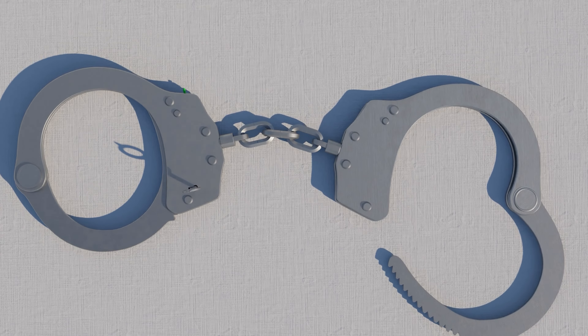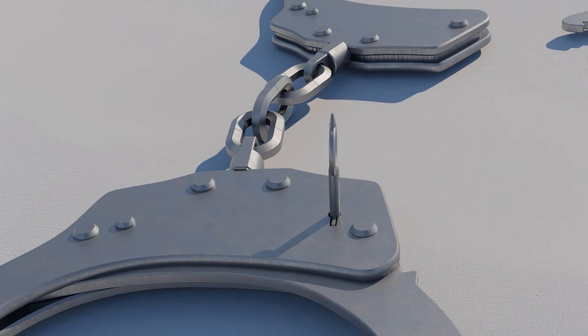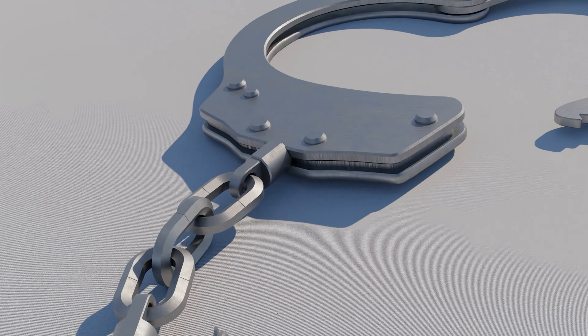The word 'handcuff' was first seen in English in 1591 for a decorative band at the end of sleeves. The earliest use as a means of restraint was in an English parliamentary paper of 1649, referring to a man being manacled with handcuffs of iron. The European Patent Office now lists around 650 handcuff-related patents.